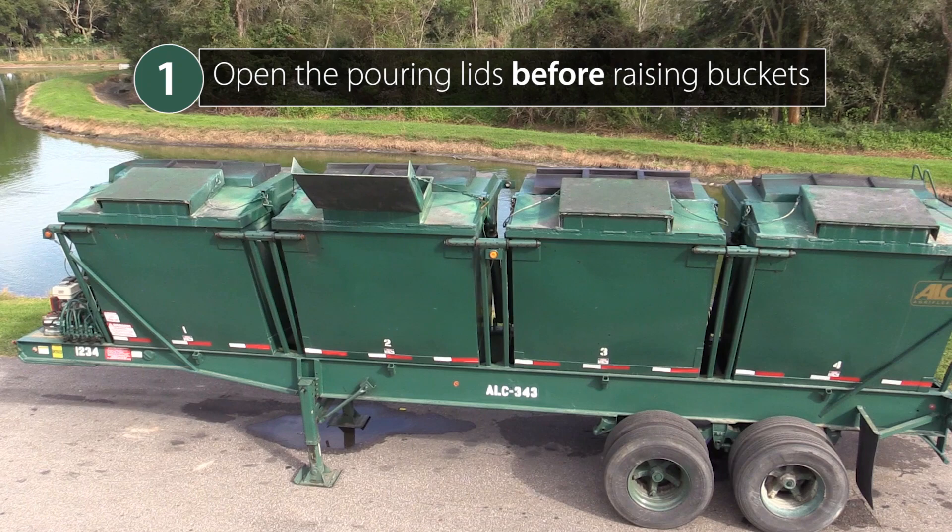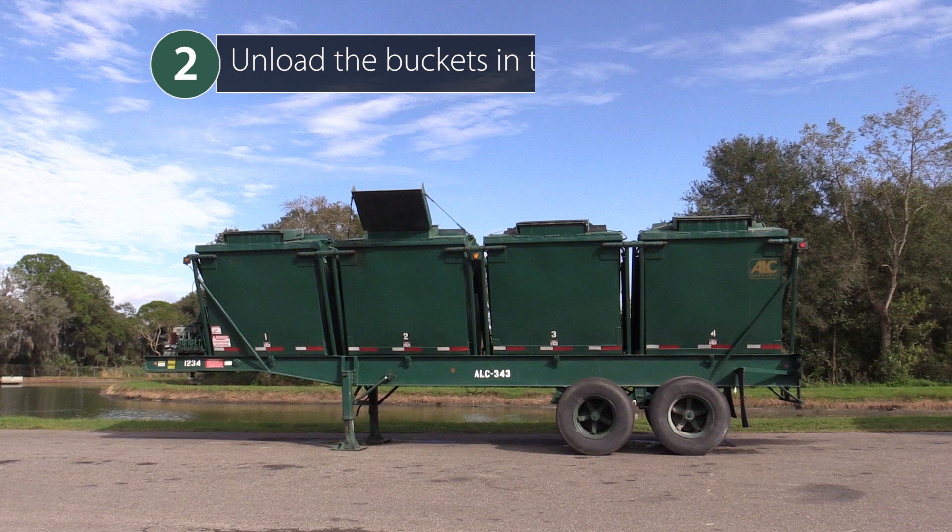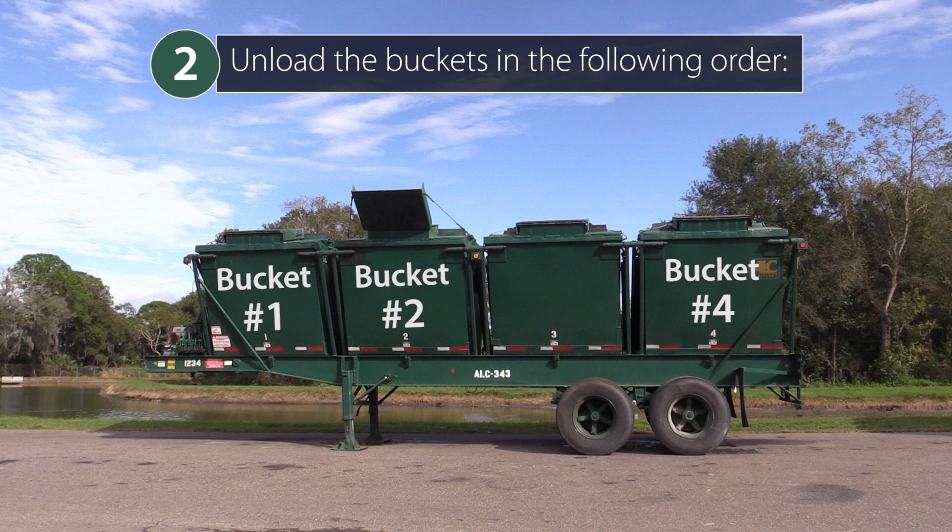Step 1: Open the pouring lids before raising the buckets. Step 2: Unload the buckets in the following order — bucket number 1, bucket number 4, bucket number 2, and bucket number 3. Unloading the buckets in this order ensures proper weight distribution during the unloading process.